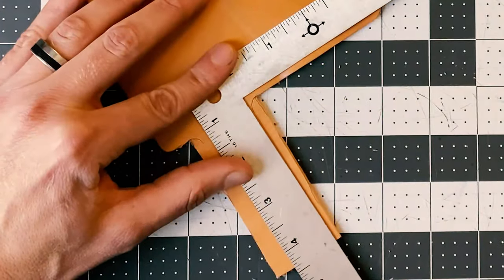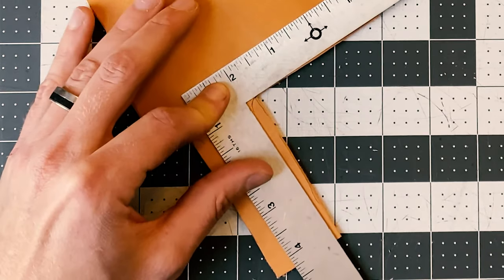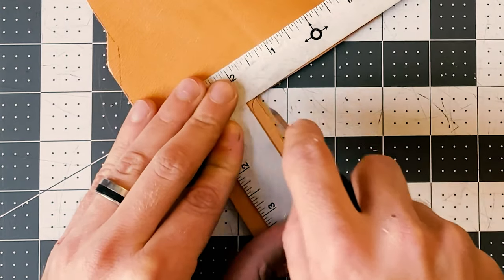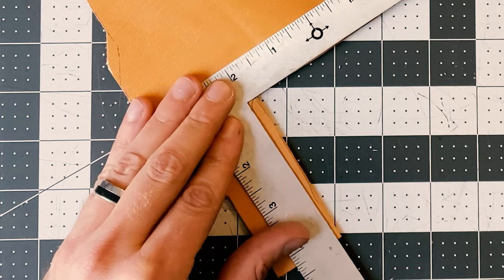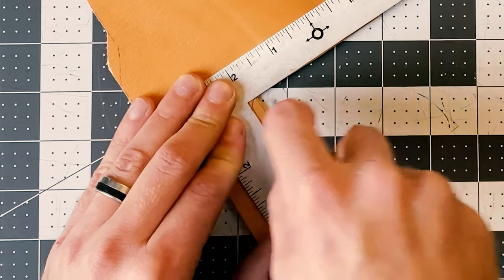My next step is to narrow out the belt loop, and I'm doing this by squaring off the belt loop from the top of the sheath. I'm also going to take this as an opportunity to radius the corners between the belt loop and the sheath itself, which will allow a smoother transition into the body of the sheath.